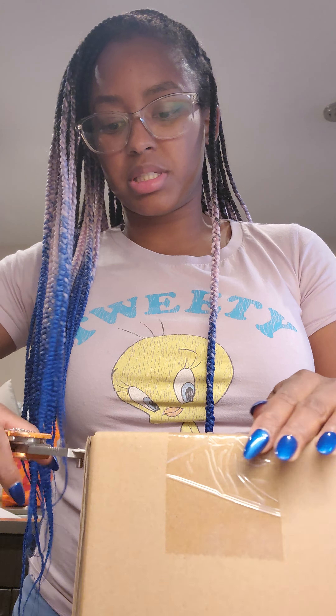So this set comes with four, five, and six pieces. One box is opened and looking good, so let me open the second one here.